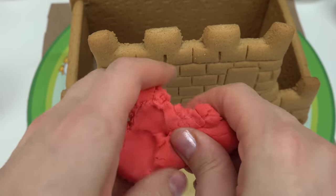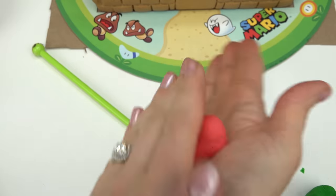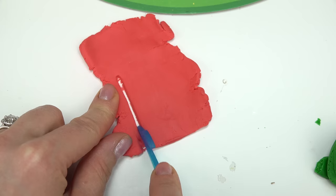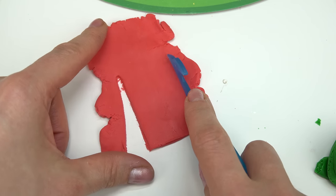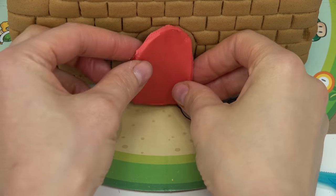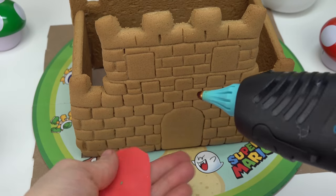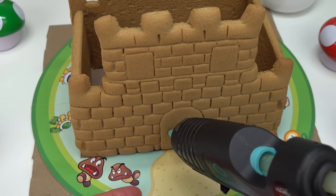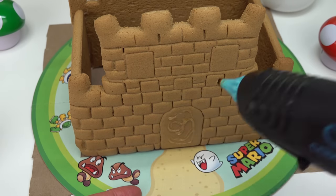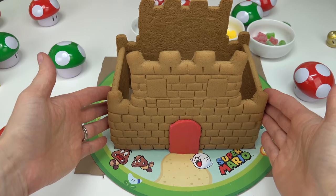I'm going to start with the red fondant. I'll play around with it a little to make it easier to work with, make it into a log, and roll it out until it's thin enough. Let's go ahead and cut the door out. It doesn't have to be an exact match. This is where my hot glue comes in — just a little bit so it'll stick. Gotta work fast. There we go — yay, now we have a door!